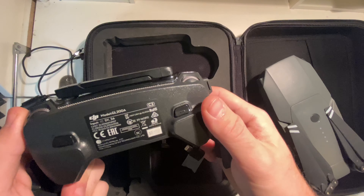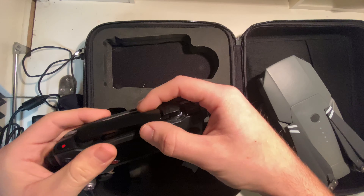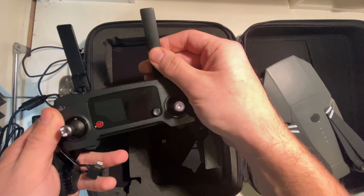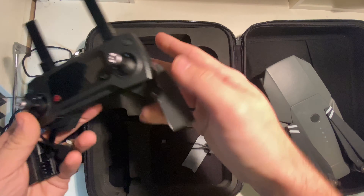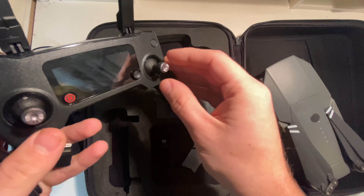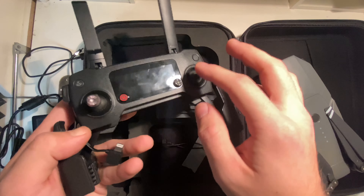I just got it yesterday so I still haven't figured that out. You've got your photo and video buttons, and the antennas pop out of the top — they click out, turn, and adjust. It's a really nice-feeling remote; it's got rubber on both sides. I'm not sure how to take the controller sticks off — comment down below if you know.